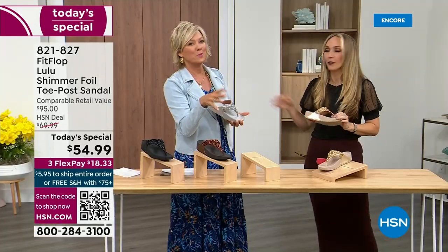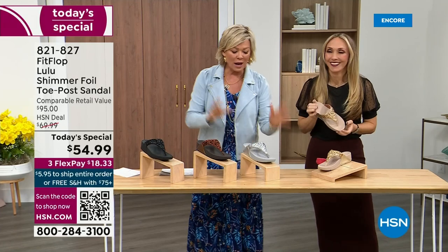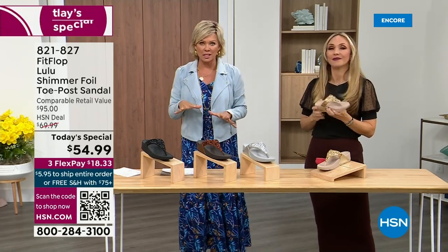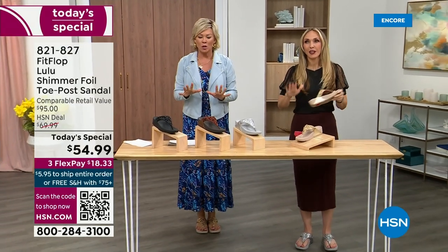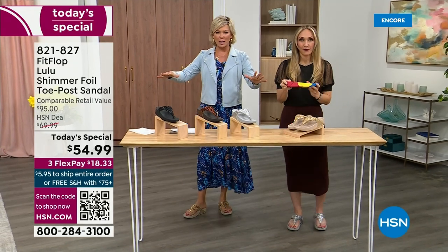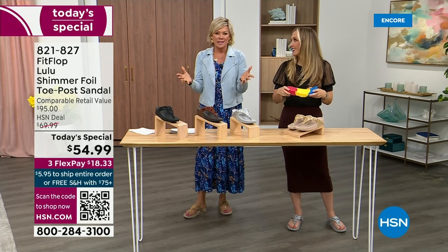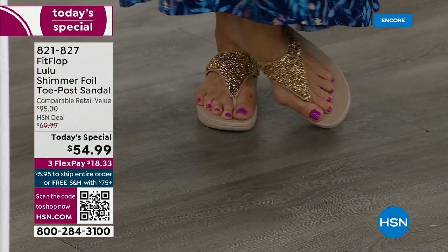When I slip into a FitFlop with the micro wobble board technology, the way I'd best describe it is that it feels like my whole body's weight is just balanced into the shoe. Sometimes with other shoes you feel like the balls of your feet are taking all the weight. This just evenly disperses your weight — it's the most incredible sandal and brand. I'm wearing the gold. Absolutely love the gold.